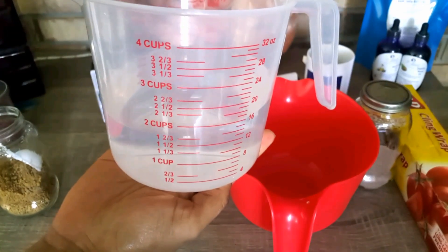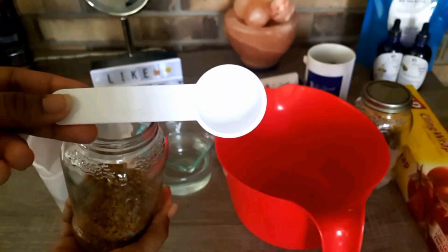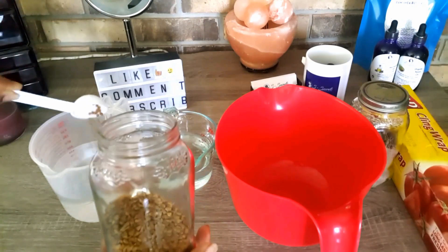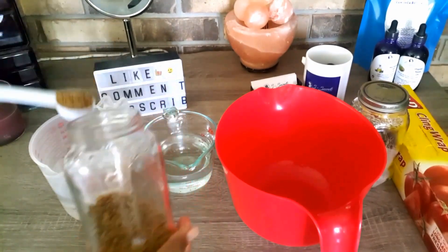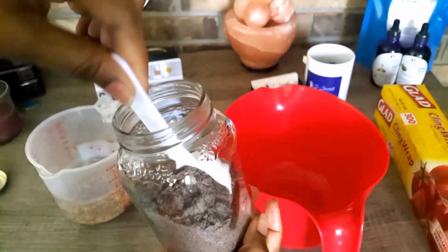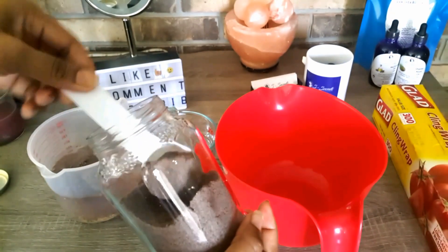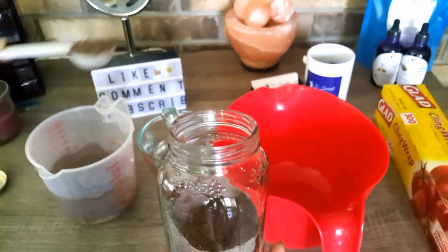We are starting up with two cups of water. I'm going to use two tablespoons of fenugreek seed and two tablespoons of black rice powder. You can also use just the black rice — you don't have to blend it into powder form.